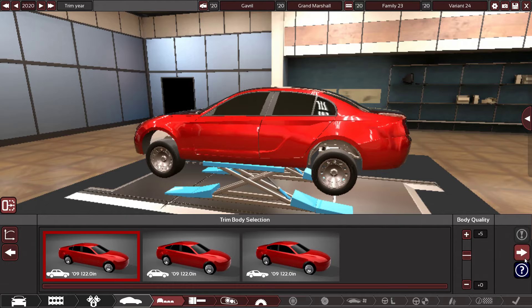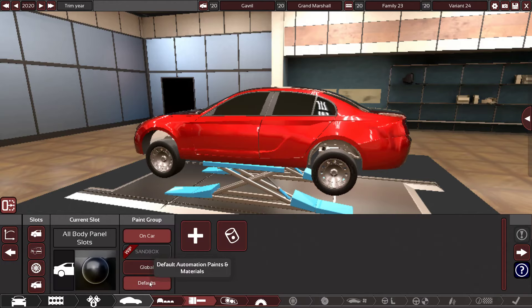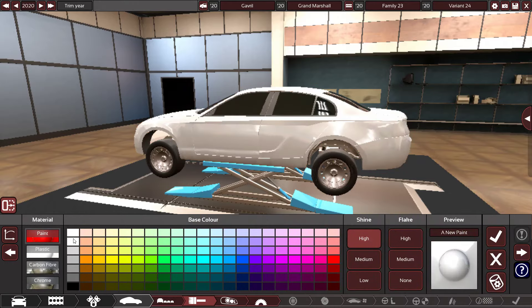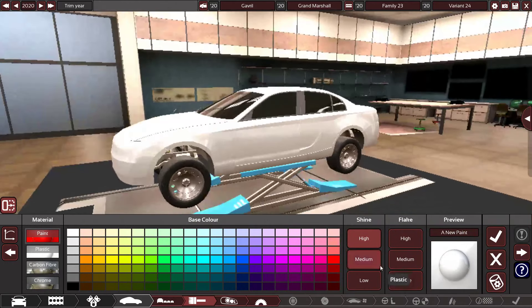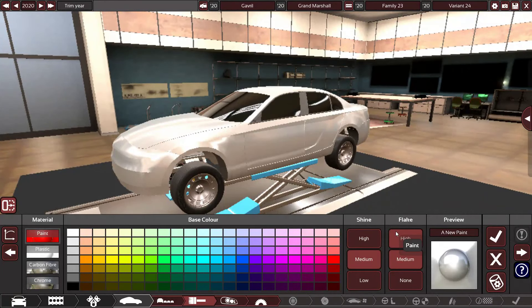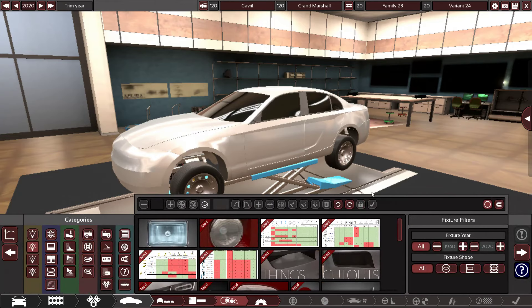Body quality of five, as always. Now painting — I think this looks more like a cream. It's not fully white. The paint is down.